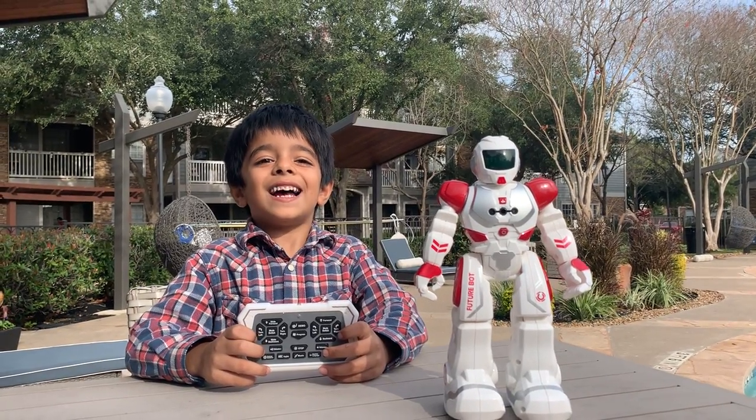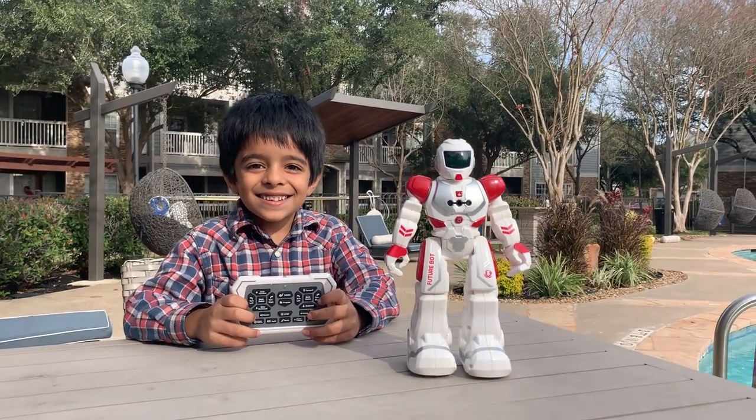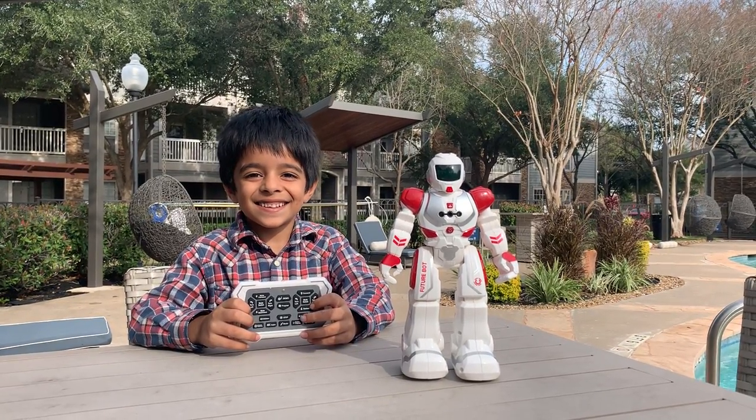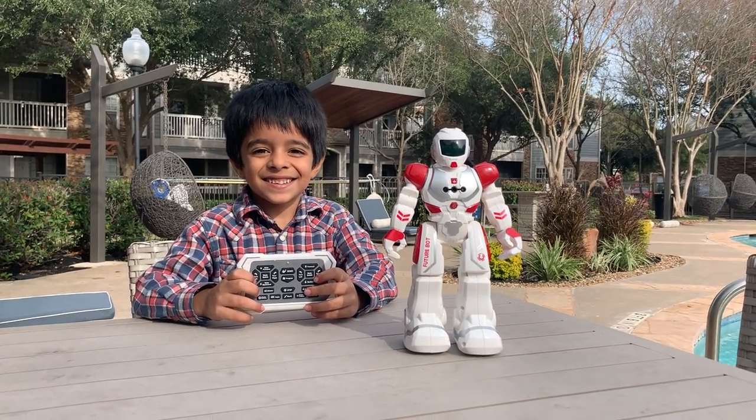Welcome to Aniq's Twice Tune, guys. In this video, we are going to be reviewing this awesome-looking robot!